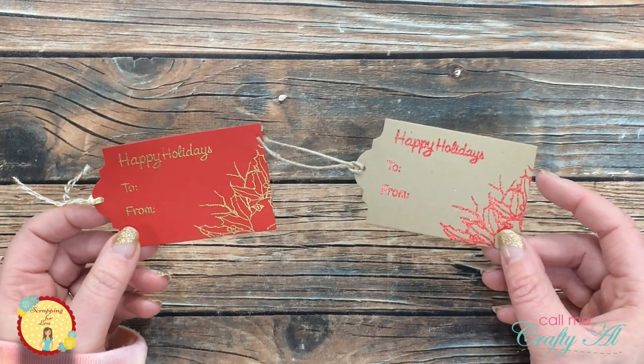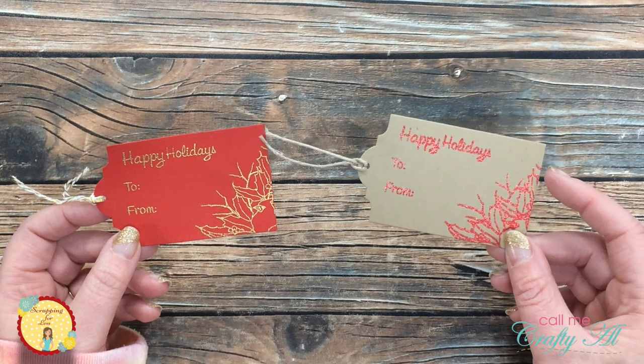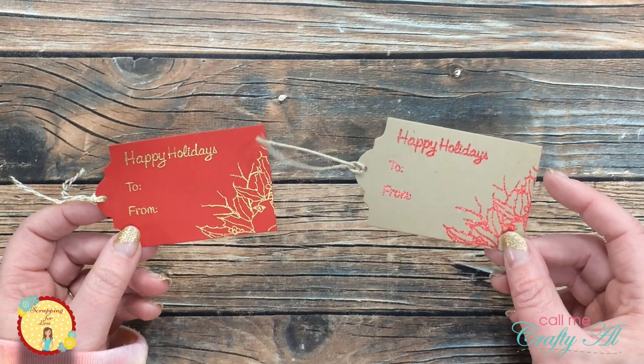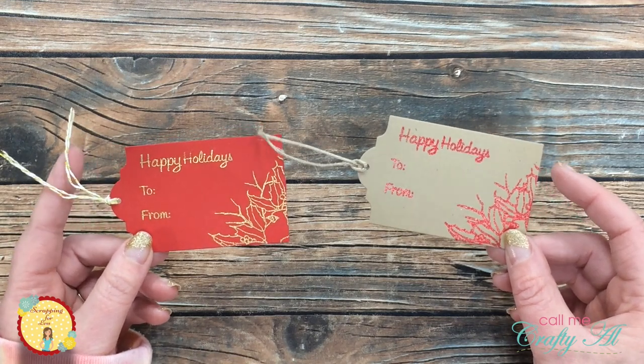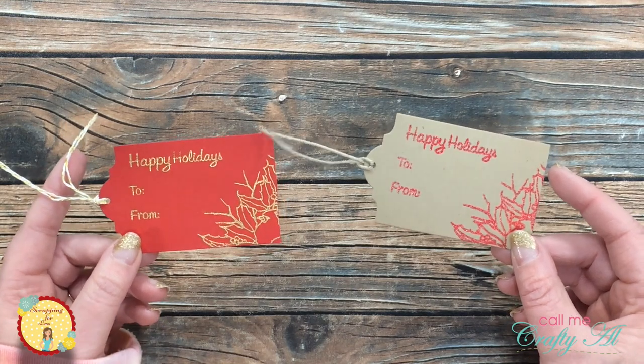These tags would be a great way to use up some scraps you have, and if you use a stamp positioner they would be super quick and easy to mass produce. Once you're done with the stamping and embossing you can just add some ribbon or twine like I have here.